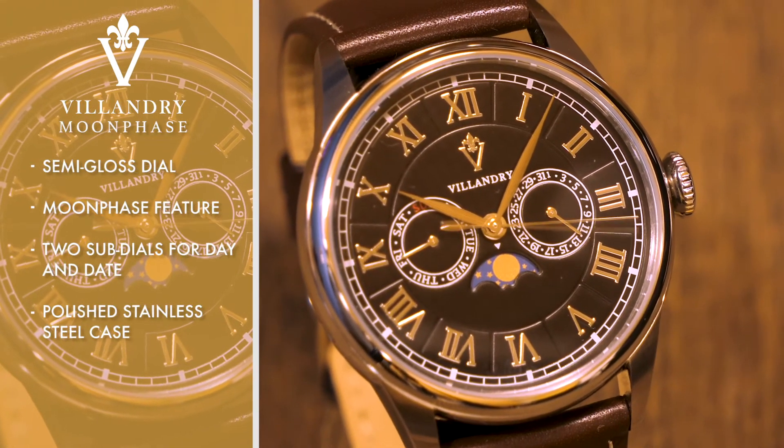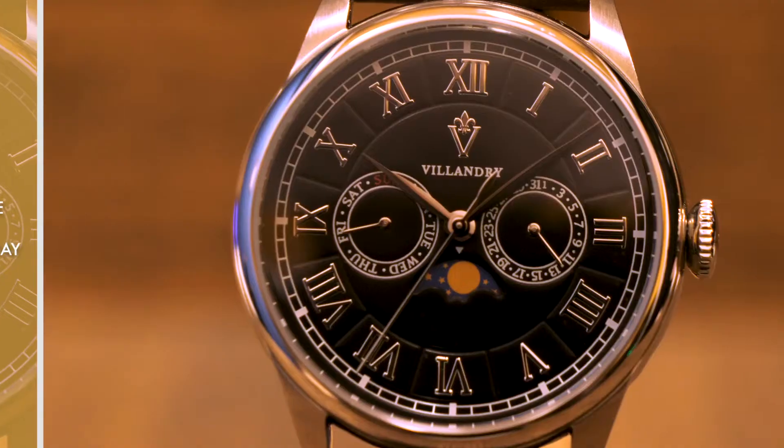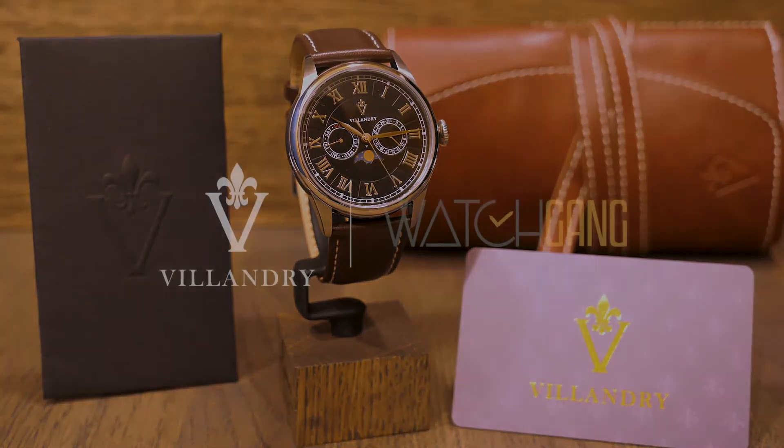Giving power to this mechanical ballet is an exceptional Swiss-made Ronda quartz movement. Loftily designed in the spirit of the French Renaissance, the Villandry Moonphase is sure to raise the prestige of any collection.